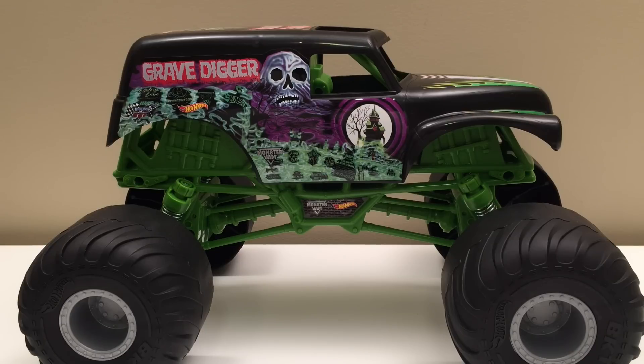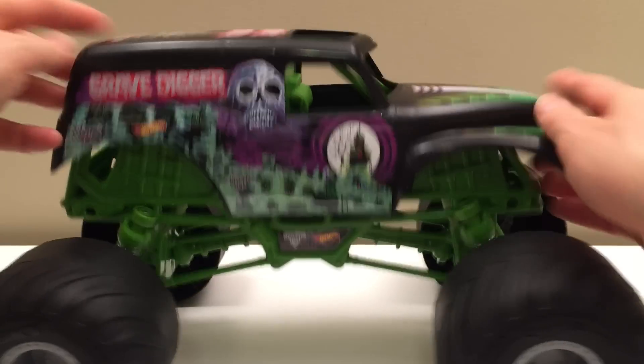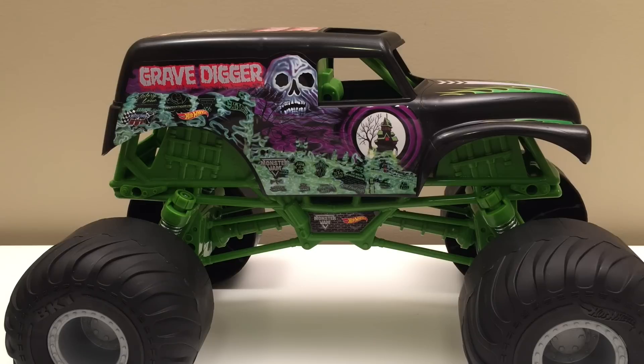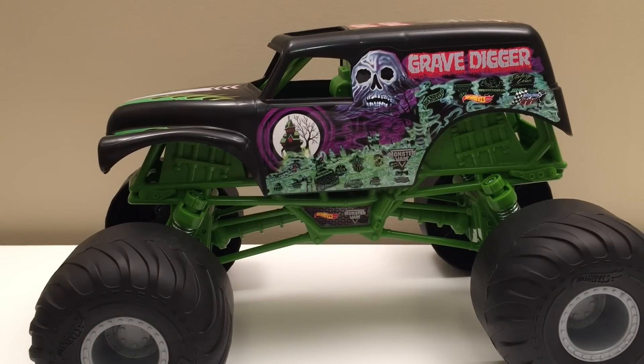Coming up in some other videos, I'm thinking maybe we'll take this outside and do some extreme stunts with it, because it's built for that — it's got these springs so we could throw it off cliffs, bang it around, and it's gonna take a beating. We'll take it down ramps, over obstacles, down hills, just to see how much it can do. Maybe you can tell me what you want to see so we're all involved. Thanks a lot for watching, guys. We've got to thank Hot Wheels and Monster Jam for another great build with this Giant Grave Digger. We look forward to more great toy testing and lots more Monster Jam trucks on Toy Tester Tom — talk to you soon.